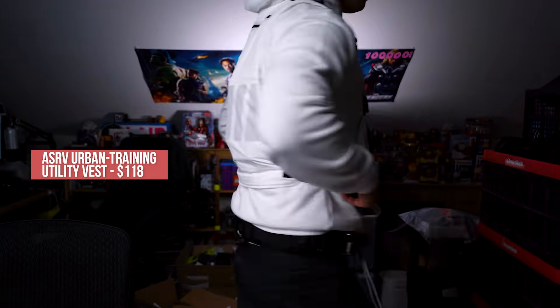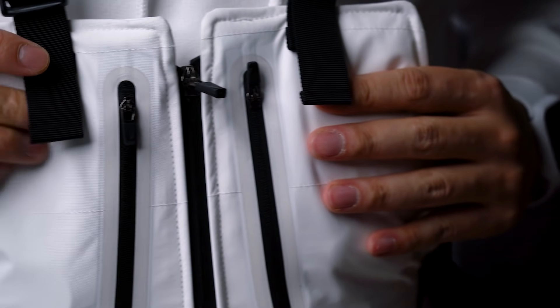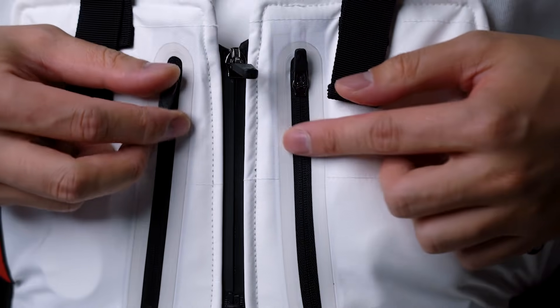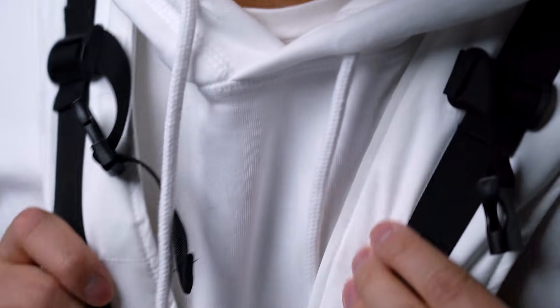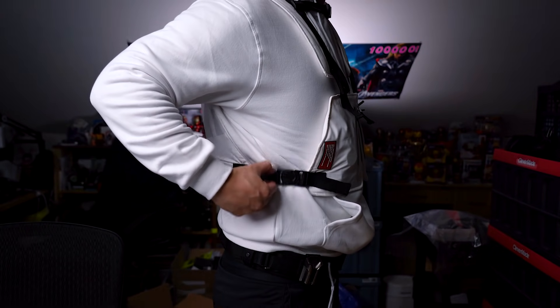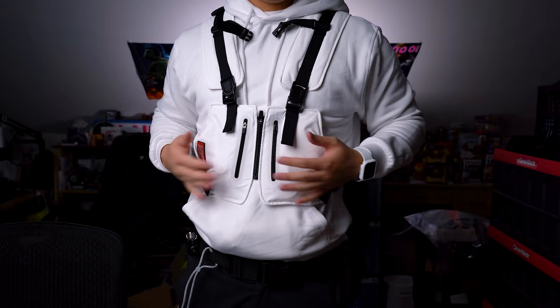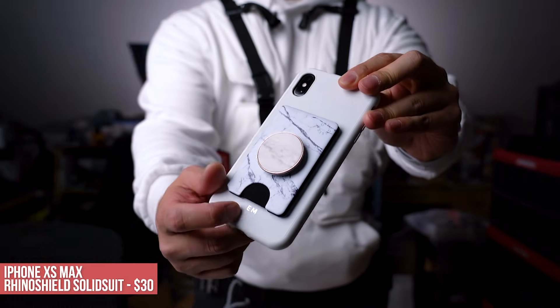We'll be rocking the new ASRV Urban Training Utility Vest — and no, I won't be flexing my miniature muscles in it. It just fits so well with this theme and has quite a few pockets. It's made of Hypora waterproof technology combined with tiny waterproof zippers, great to keep your gear dry in spring rainfall. It's got adjustability via swivel buckles and is lined with 3M Thinsulate to keep you mildly warm without the bulk. A chest strap is included but I generally don't need it.